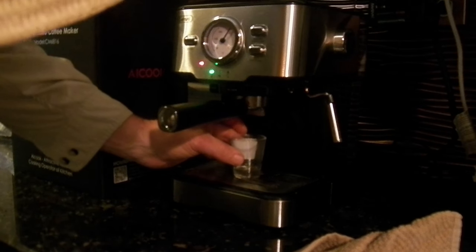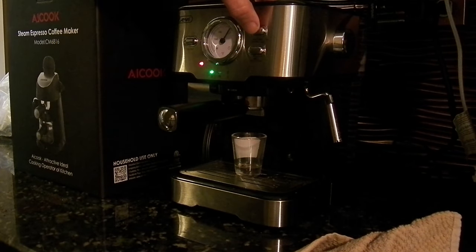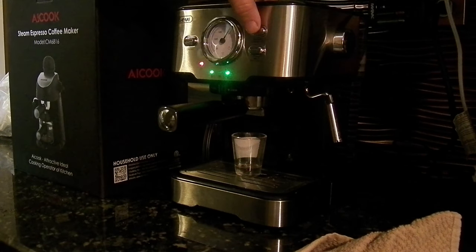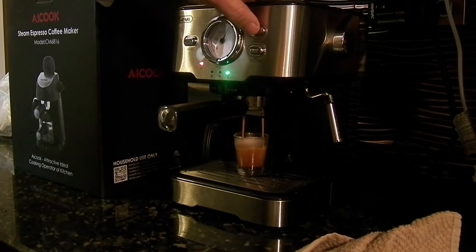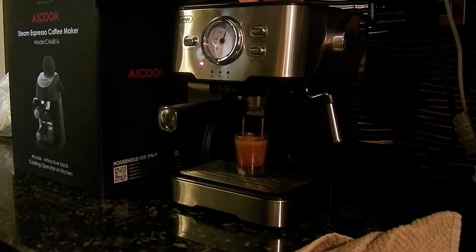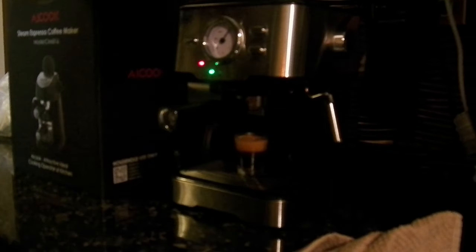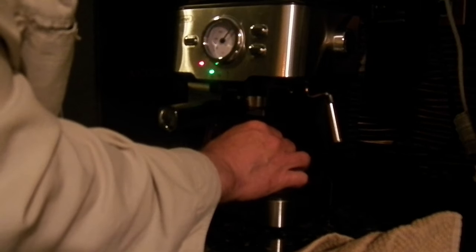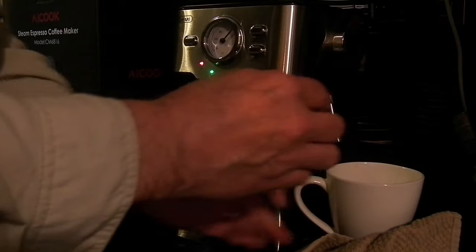I've got a little shot glass here — it's clear. I don't think it's quite big enough, but we'll let you see the crema that it produces. The old one produced no crema. That's just a pretty good shot of coffee right there. I'm going to pull that in and do another one.